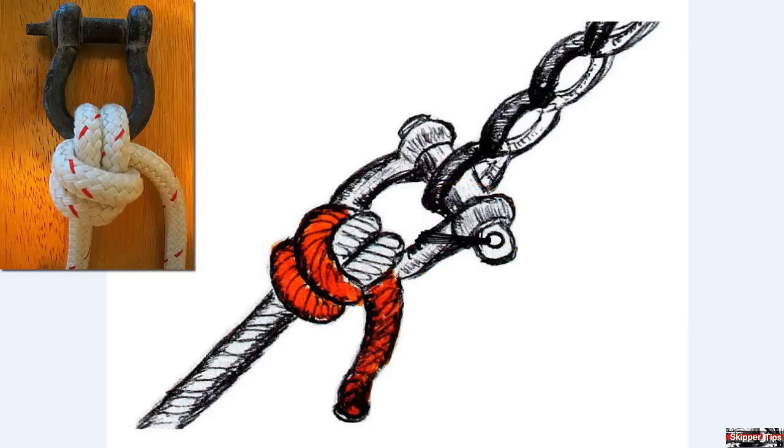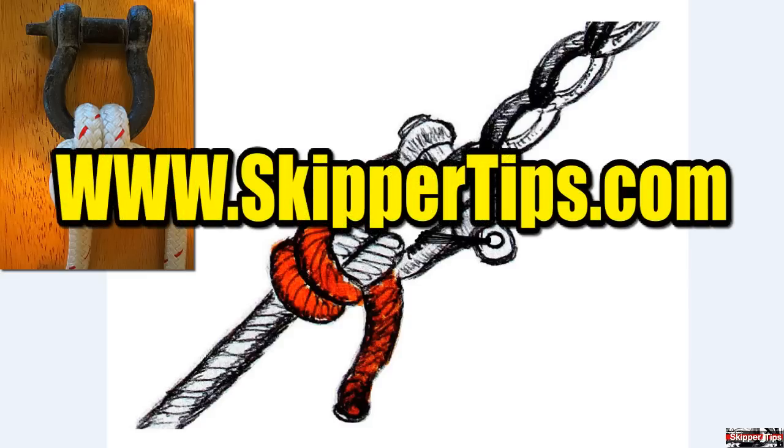Now you know how to tie the safe and secure anchor hitch and how to use this for sailing or cruising on the waters of the world. This is Captain John and this has been another one of my video tips of the week. Find more sailing tips and techniques on www.skippertips.com.